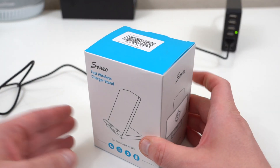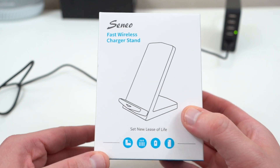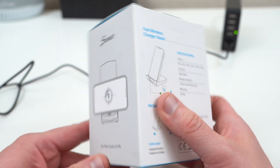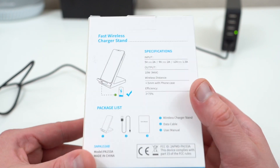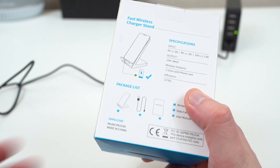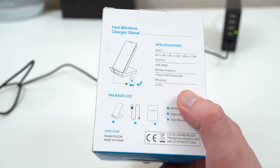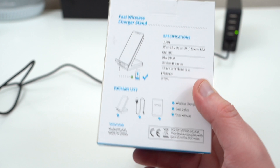If you want to enter the giveaway, go ahead and follow me on Twitter and Instagram — I'll drop the links below in the description — and also drop a comment on the video saying you'd like to win one. I'm just going to pick someone at random and ship this out to you myself. This is going to be US only, just because of the restrictions on shipping a $15 wireless charger internationally. I'll pick someone at random in a couple of weeks.